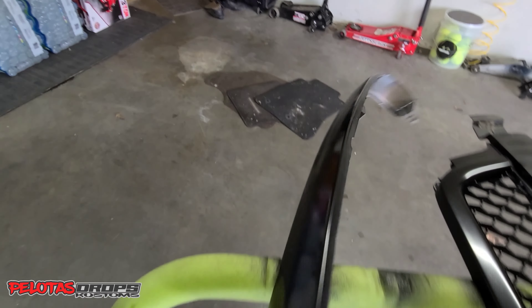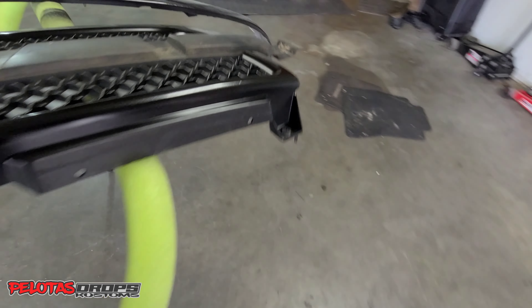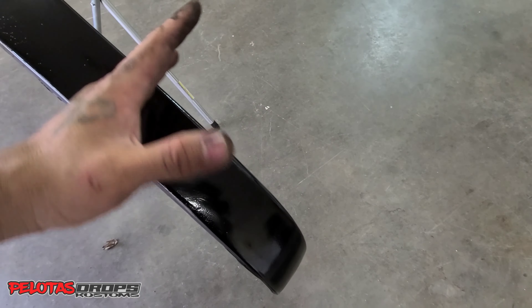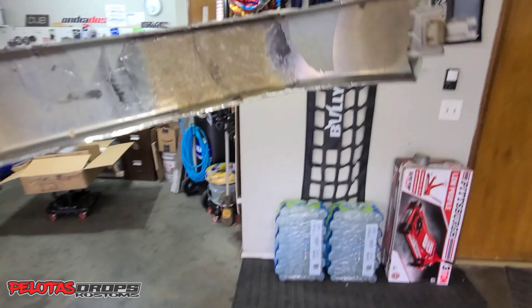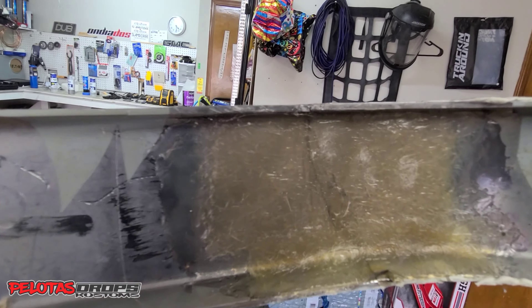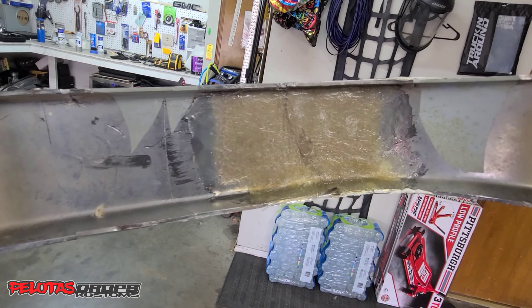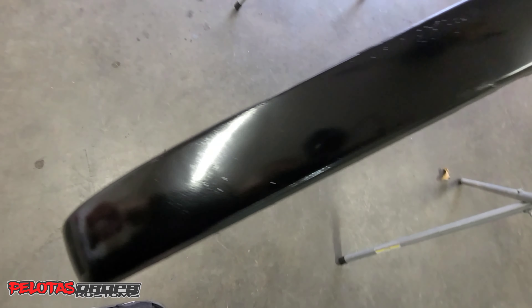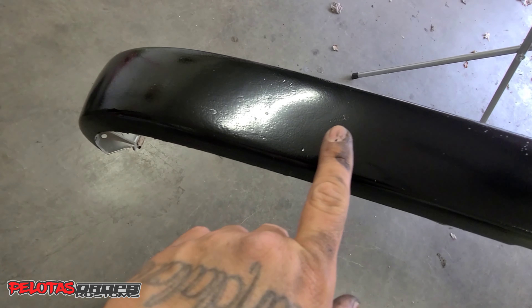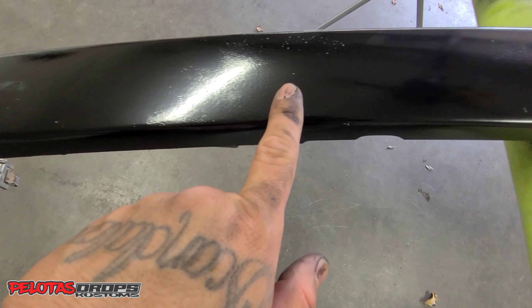Let me show you how I fixed it — this thing was cracked, it was like two pieces. I put some fiberglass on it. I don't know if you can still see the stripe, but I put fiberglass on there and then over here so you wouldn't see it that much. I just bonded it — you can barely see where I bonded. I'm not that great with the bonding, but it's there.